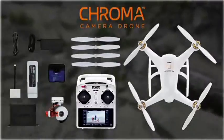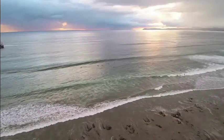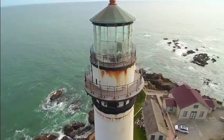It's available with everything you need in one box, including your choice of a stabilized 4K or 1080p high-definition camera. Both cameras come with no-distortion lenses that capture everything in crisp, clear detail.